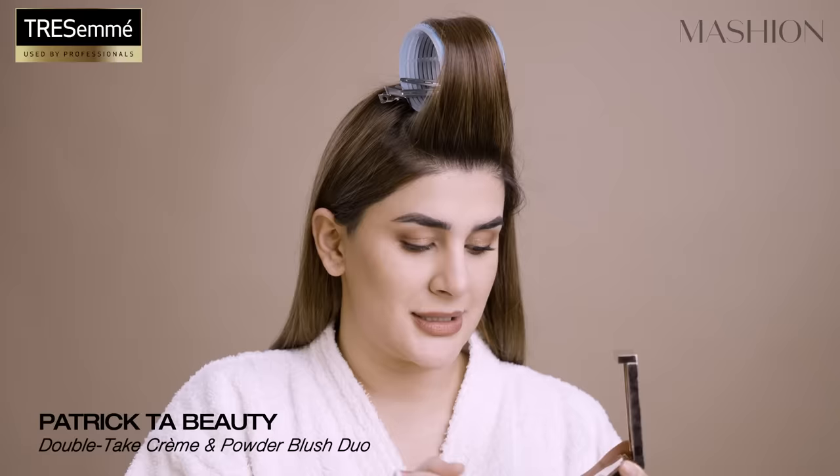Now I'm going to put my blusher on — it's Patrick Ta as my blusher. It's his favourite blush and I like it too. Now I'm going to put highlighter on. I have this palette — it's the Tarteist Pro Glow and it's got a contour and everything in it.